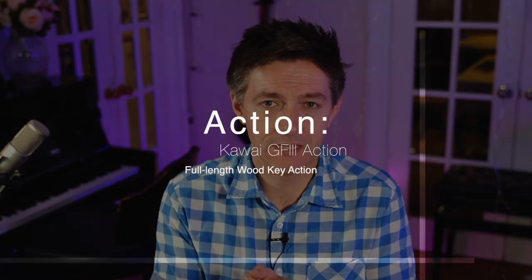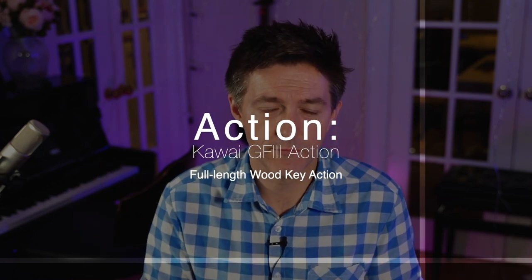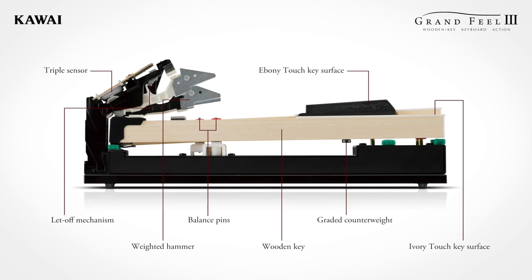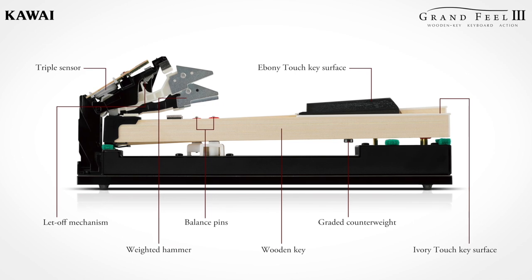First of all, here's what's staying the same: the key action. This is still going to be the Grandfield 3 action — the latest version. There were a couple of major improvements over the Grandfield 2, including the back cap stands where they got rid of that slip tape and re-engineered it to be something way more durable, which was fantastic. What else stays the same? Not much. Virtually every other major aspect of the piano is getting an upgrade in some way, shape, or form, which is pretty cool.